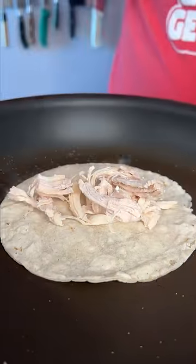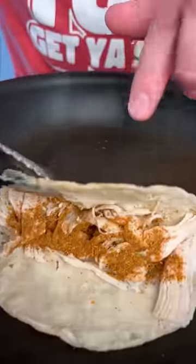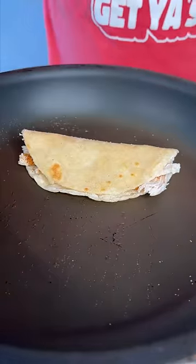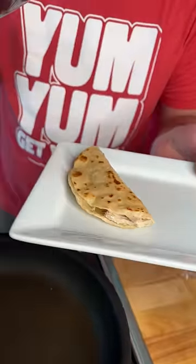Grab a small handful of your chicken. Then you choose your favorite Danos — I'm going with the hot Chipotle. Then immediately fold over and press down, and let cook for another 30 seconds to a minute. Give it a flip when it starts to get crispy. Now our first taco's done. Set to the side and repeat the process.